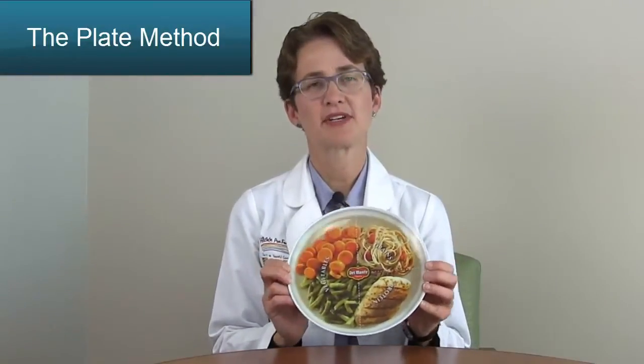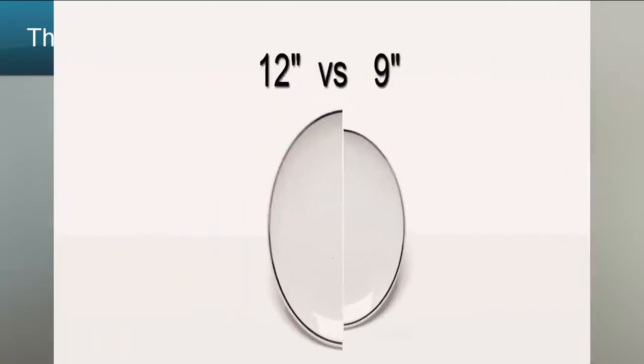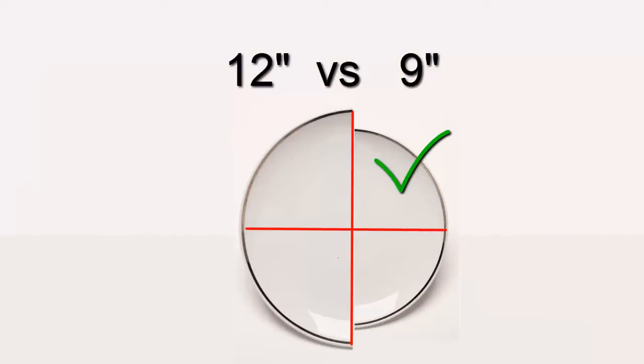In my hands I have a 9-inch plate. By choosing the right size plate, this can help you get the right portion size.